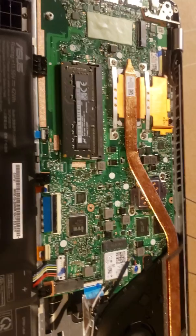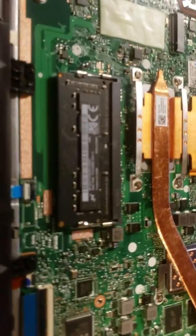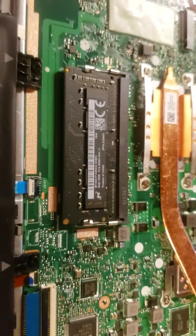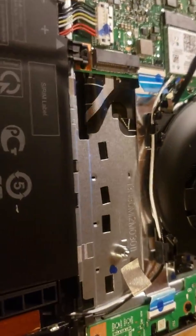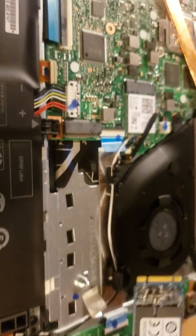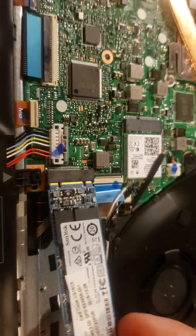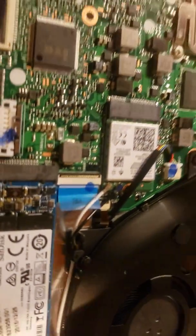They've got a pretty good chunk of thermal material at the bottom. We've loaded up a Crucial 8GB DIMM. There is a second slot — not sure if it's NVMe, but there's definitely an M.2 slot — and we're going to stick another 256GB drive in there.